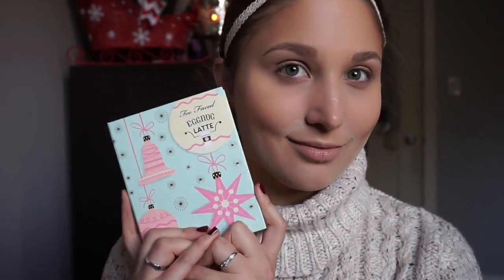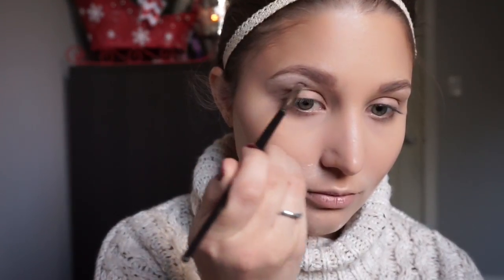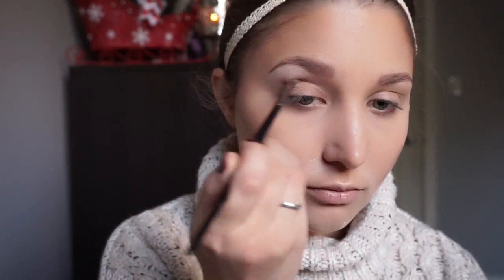For the eyes, I'm going to be using the Eggnog Latte palette from the Too Faced Grand Hotel Cafe Holiday Collection. I'm starting off with the shade Frosty Nog to highlight my brow bone with the Morphe E36 brush. Next, with the True Fiction Precision Crease brush, I am taking the shade Skinny Latte to use as my transition shade.